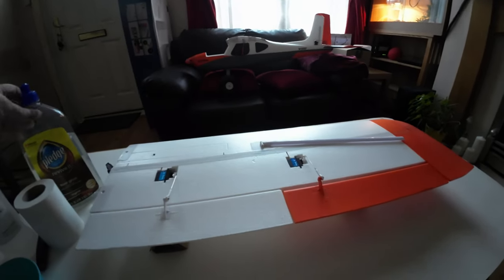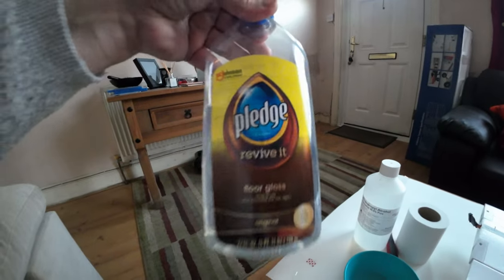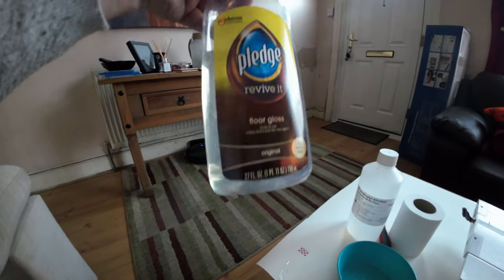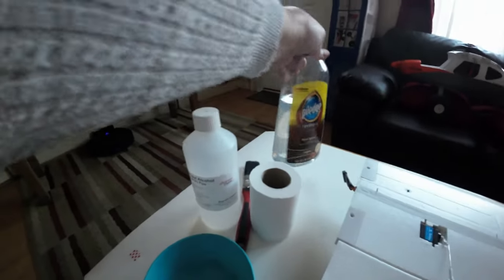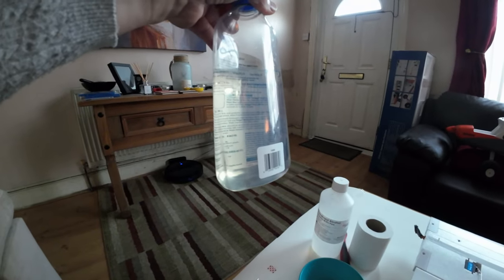The thing you can do to help protect it and keep the hangar rash down a little bit is by using this stuff: Pledge Revive-It Floor Gloss. I had to get this from an importer in America because you can't buy it in Europe, but it's a very thin product — it literally puts gloss on wooden floors.